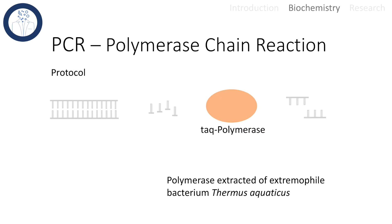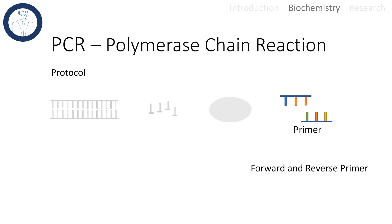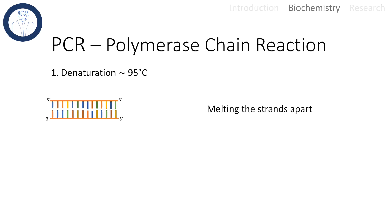Without a polymerase there can't be replication, and this is basically what we are doing. You can think of PCR as a method that allows scientists to assist in carrying out synthetic replications. We use a special polymerase here — the so-called Taq polymerase, isolated from an extremophile bacterium that lives in hot springs. This allows PCR to work with high temperatures. Last but not least, forward and reverse primers are needed for the Taq polymerase to attach.